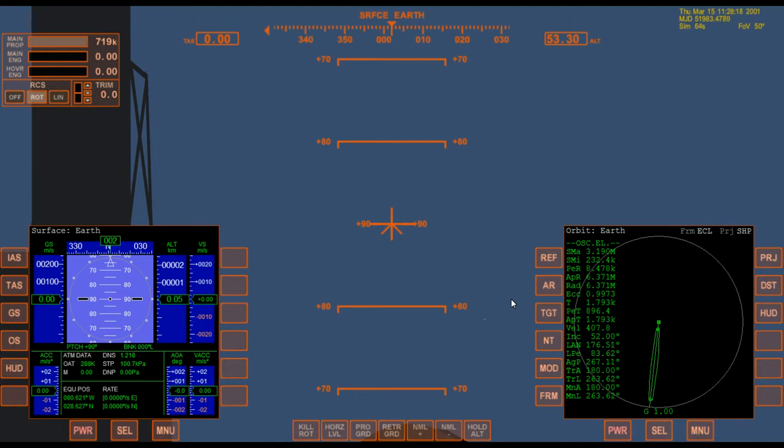In part one, we launched the shuttle all the way into space using nothing but the four and the six. This time we're going to do the same thing, but we're going to add two additional keystrokes. We're going to add the eight and the two. So let's do that.